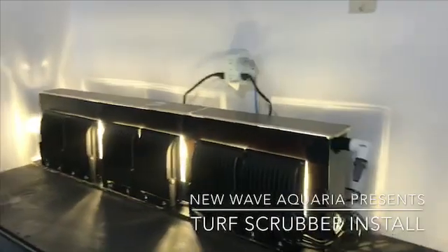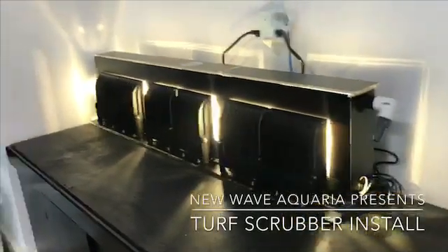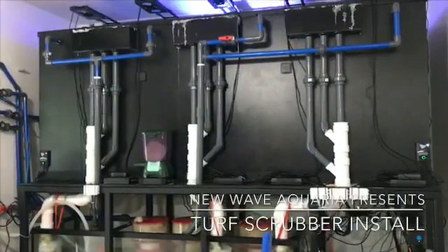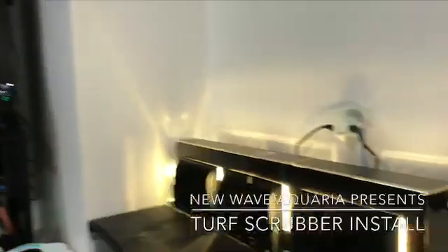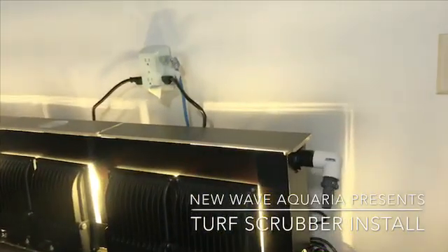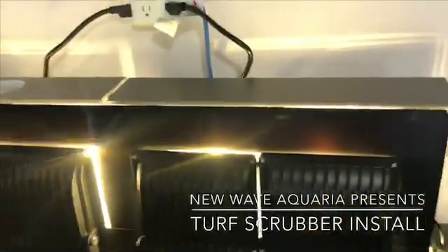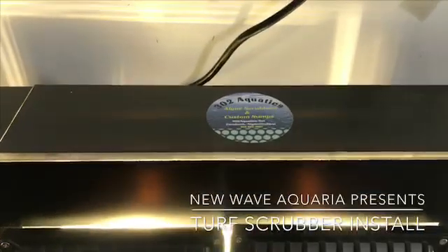Looking at this and saying, what is this? This is a custom algae turf scrubber that we are going to be putting on the 1275-gallon aquarium. I have to plumb it to run to the sump. I just wanted to show you the unique design of this — it is actually done by 302 Aquatics.